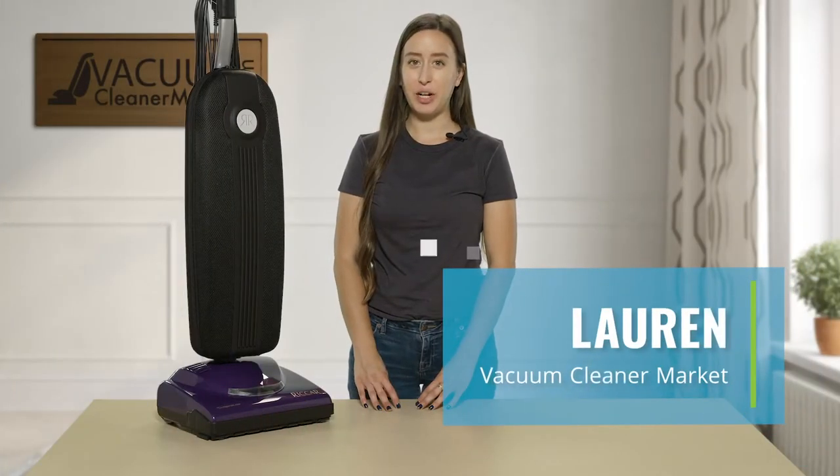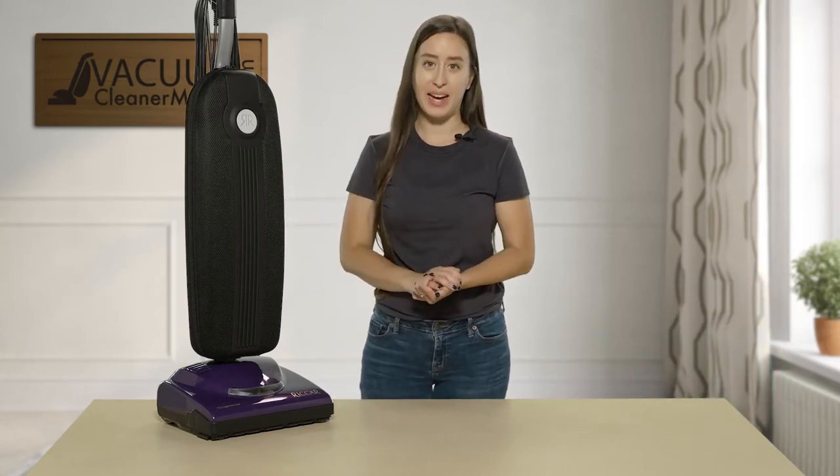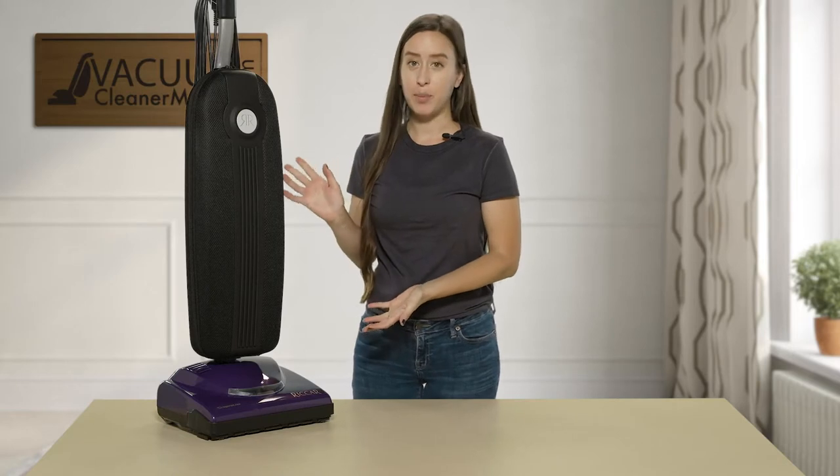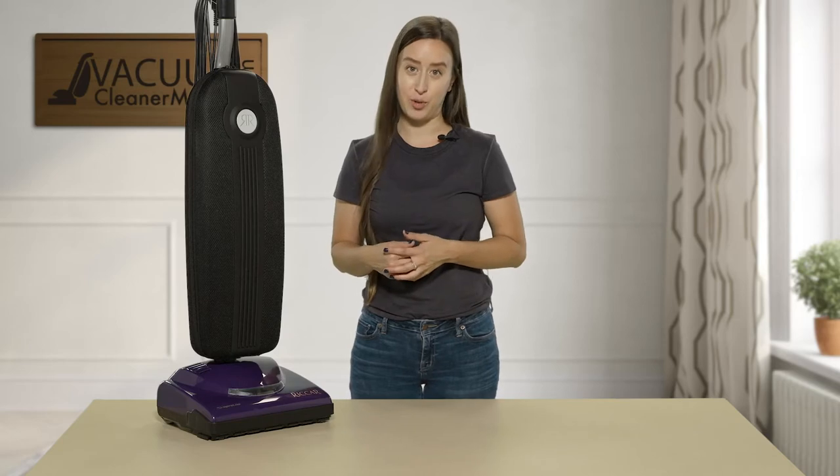Hi, I'm Lauren with Vacuum Cleaner Market and this is the Riccar Superlight Upright Bagged Vacuum Cleaner. I'm going to tell you a little bit more in depth about this vacuum cleaner and what the ideal flooring situation would be for this machine.